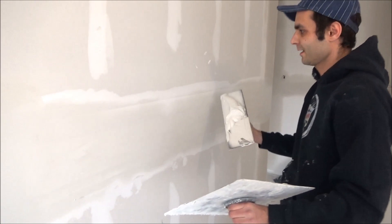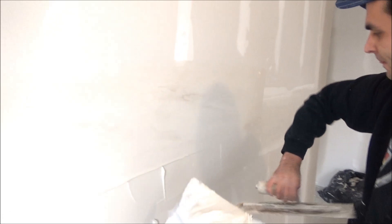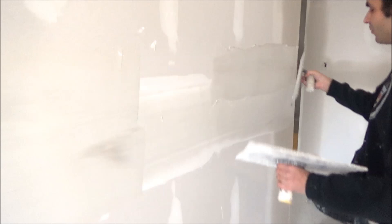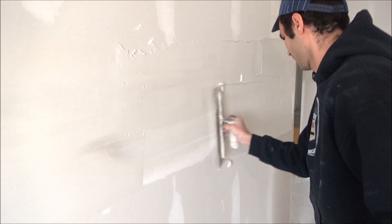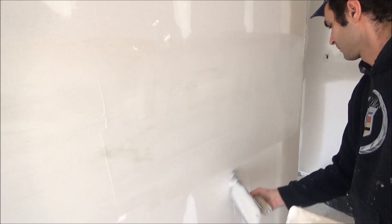Next you're going to overlap again: apply the mud, clean the top, clean the bottom, and carefully run the center. This is now ready for a third coat.